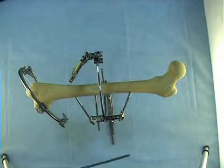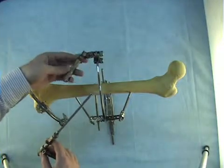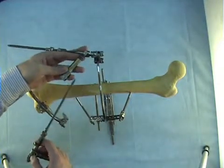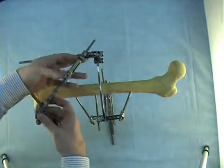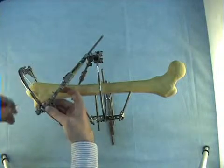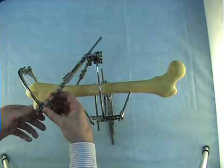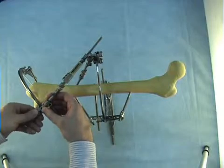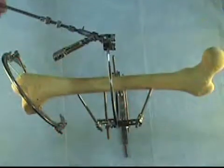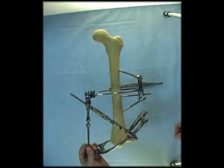Then we attach the second strut to the fixed plate. First we insert the threaded rod of the second strut through the strut length changing unit of the first strut. Then we attach the joint of the second strut by its tail to the fixed plate and fix it by the 12mm knot and tighten this connection. While assembling the struts we don't forget to follow the watch rule and logo rule.